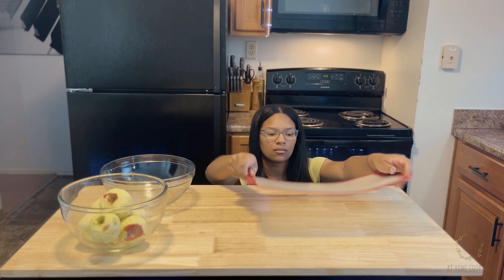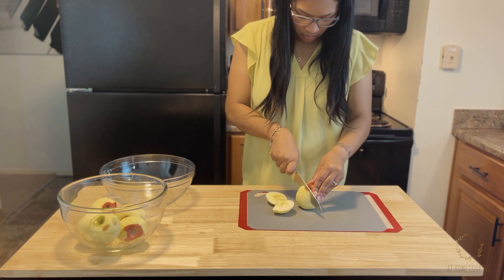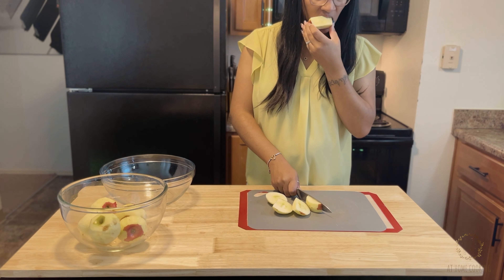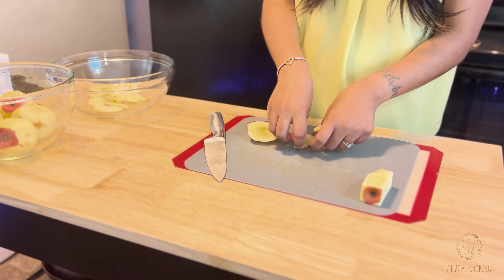I do not have the luxury of possessing an apple coring device, so I will be doing this the best way I know how. I start by cutting off the sides of the apple close to the core and making my way around the apple. Nothing went to waste here — I did eat as close to the core as my teeth would allow. Cut those apple pieces into slices.